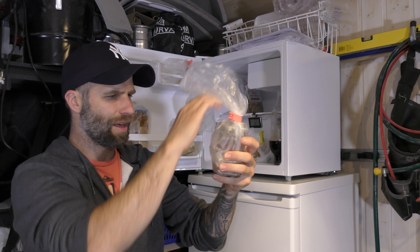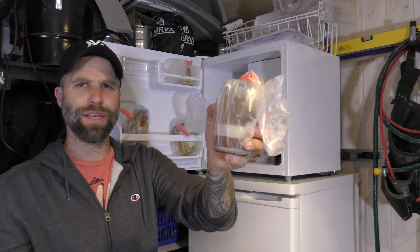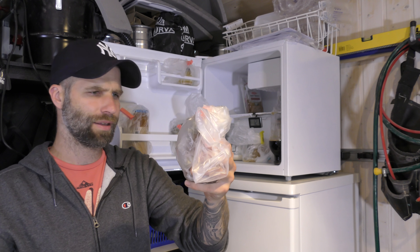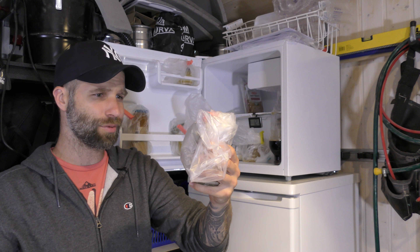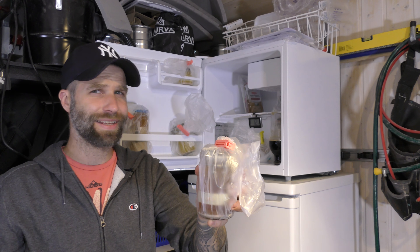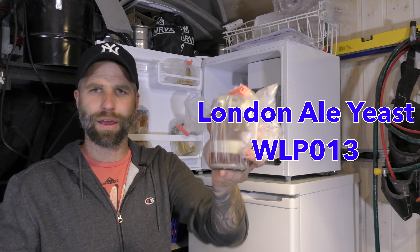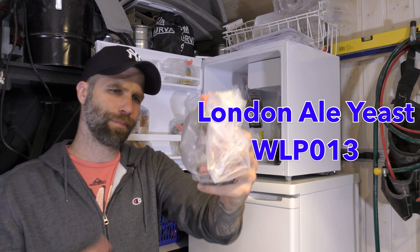And here we have WLP 001 California Ale yeast. It's an English Ale yeast — I can't remember the name of it right now, English Ale yeast or is it London Ale yeast? I have to put the name here. I use this for my NEIPA by the way.